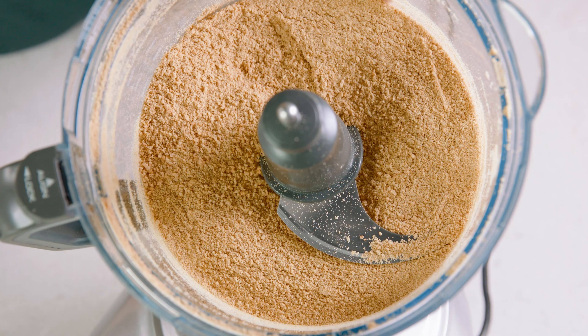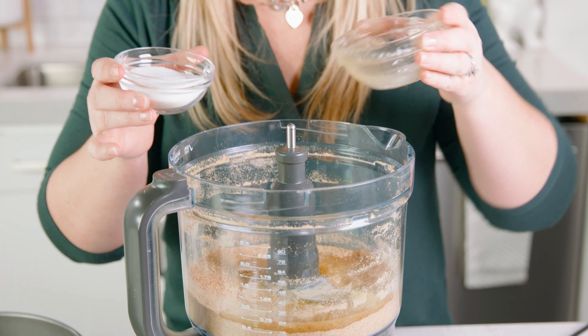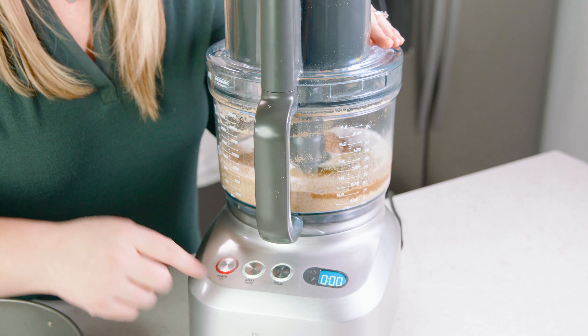Make sure that those crumbs are nice and small. To our graham cracker crumbs we're going to add in 1½ cups of melted salted butter and 1¼ cup of white granulated sugar. Blend that mixture together until it's well combined.